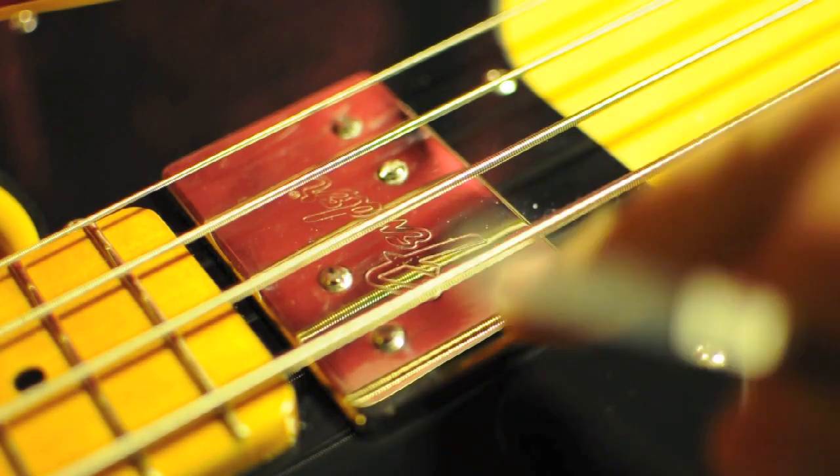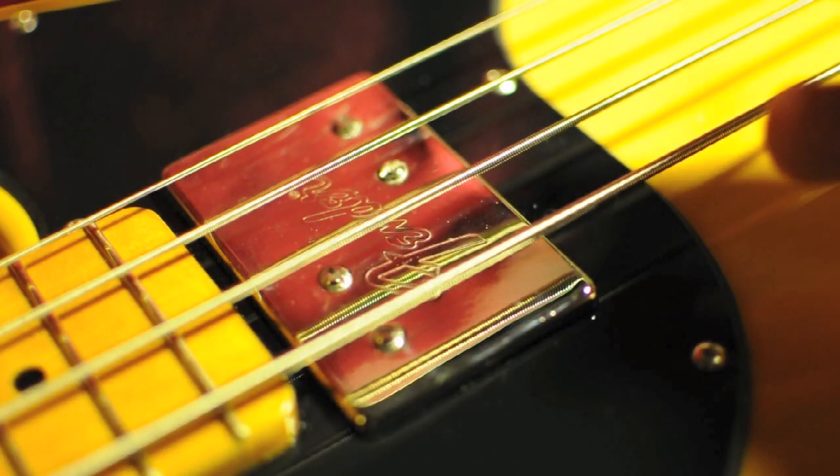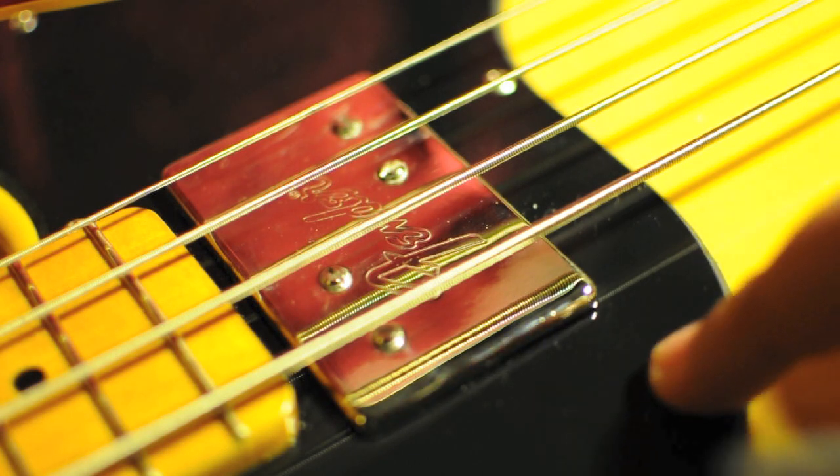Hey Bayes players, so today I'm just going to show you how to raise these pickups and it's quite easy - you don't have to take this pickguard off at all.